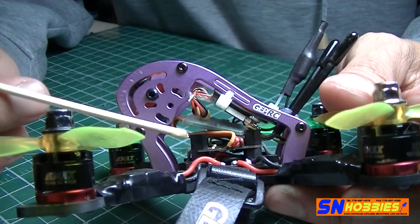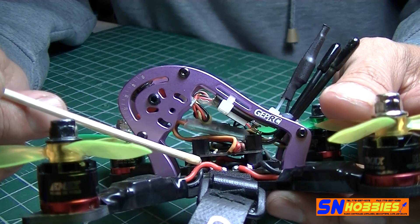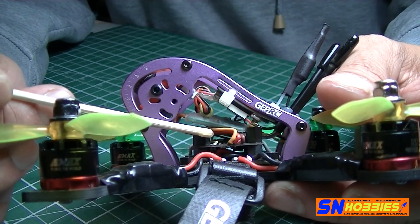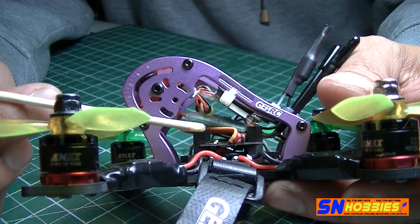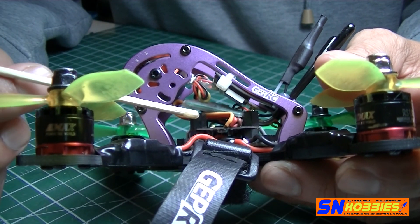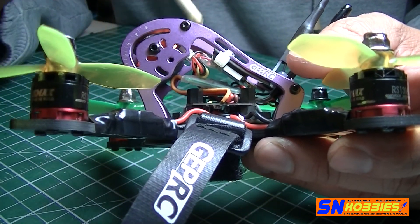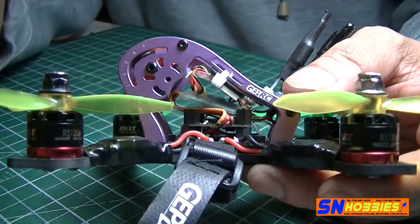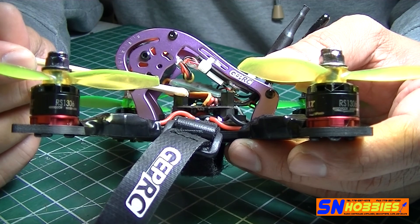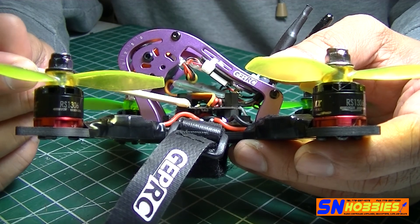I basically used a Furious FPV PDB and a Pico BLX clone flight controller. It's not on Betaflight 3.2 yet — I installed 3.1.7. The reason I didn't use 3.2 is because on my previous build the Pico BLX, which also acts as a PDB, gave me problems.